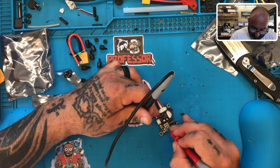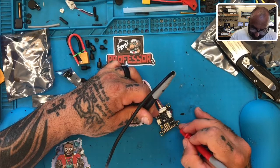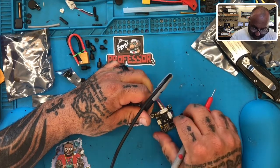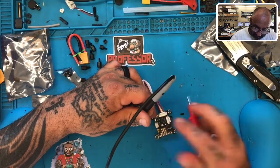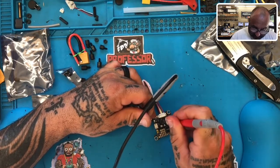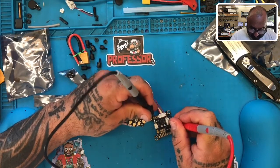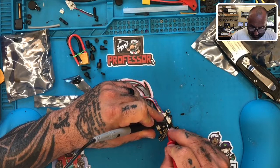So if you have, say, a 4S battery, it doesn't look like there are going to be any pads on here that will take that out. What it does look like, though, is that here's your 12 volt. I'm going to see if I can check a couple more spots here.